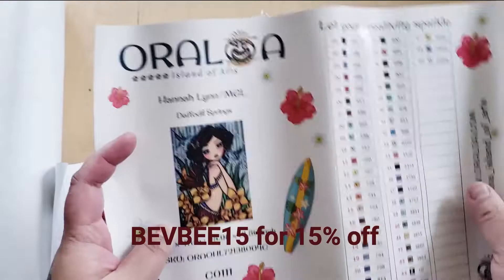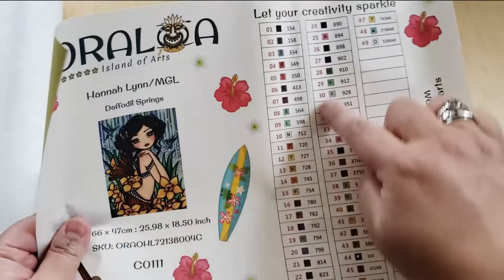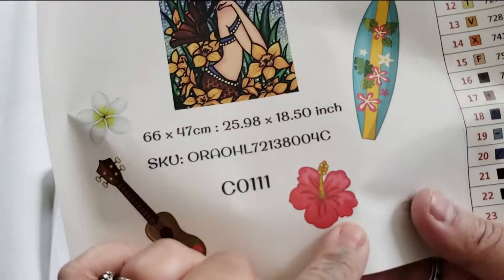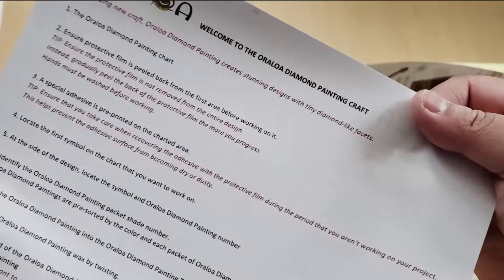Here is the sticker sheet. You can put these on your containers, on your baggies, however you kit up. There's a thumbnail of Daffodil Springs — very cute. I wish that they would make these stickers you could just cut around, because I think these would be really cute stickers to put on people's packaging. You can follow them online on Instagram — they also have a VIP Facebook group. And here are instructions on how to diamond paint. Lots of instructions, so if you are new, that is helpful.